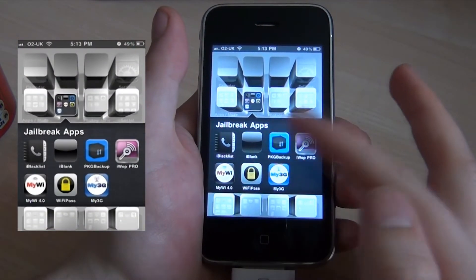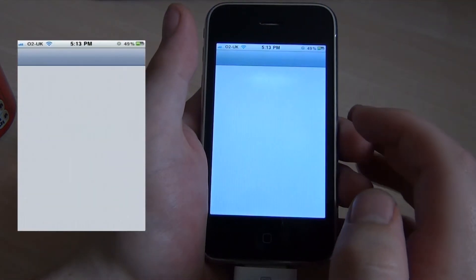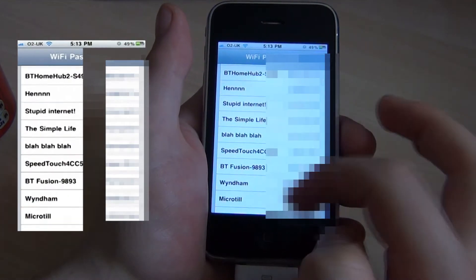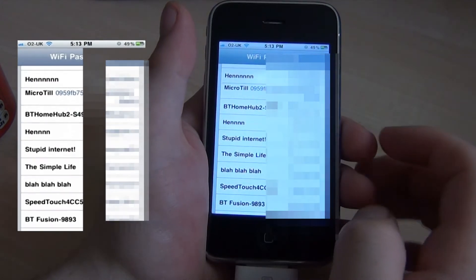I've also got WiFiPass. It just has a list of all previous Wi-Fi passwords that you've saved, which is really handy especially if someone asks for your Wi-Fi password.